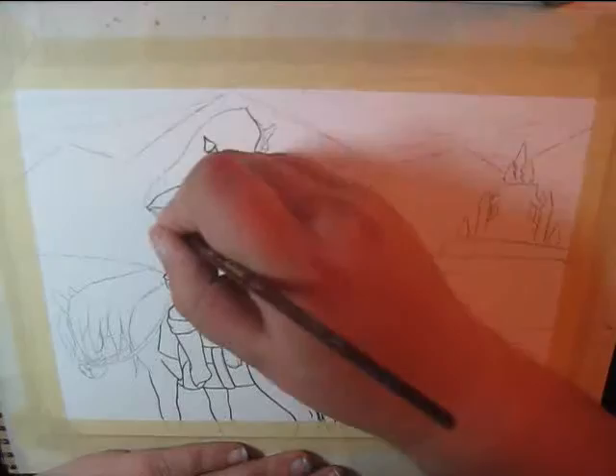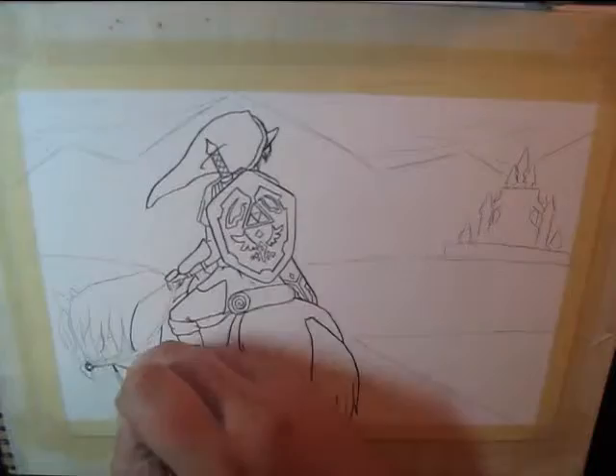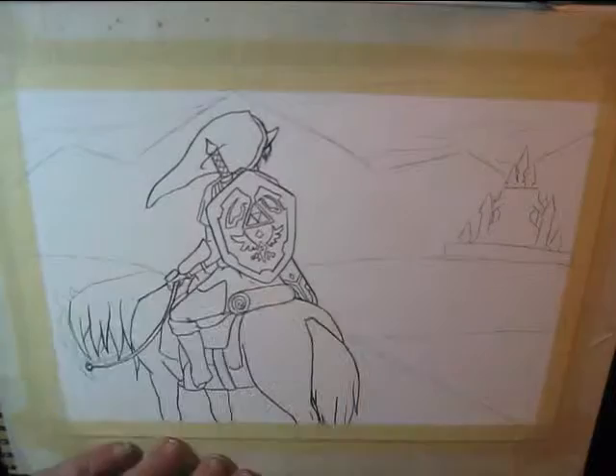It went through about three different changes before I could get it right, and I had to try drawing Epona about twelve times. But eventually I got somewhere with it, and it evolved into this for the lineart.